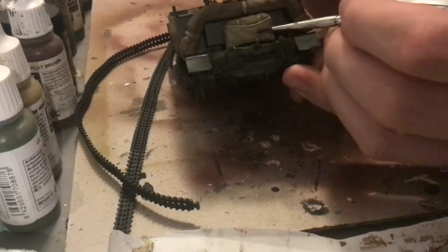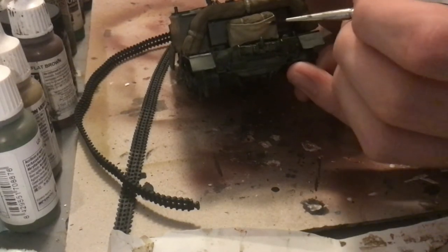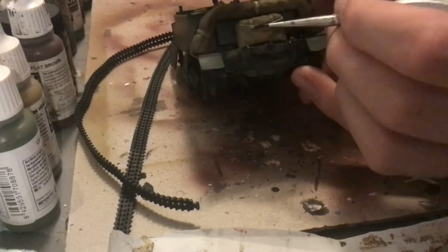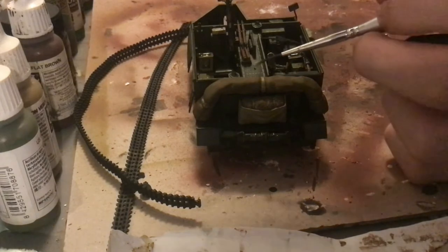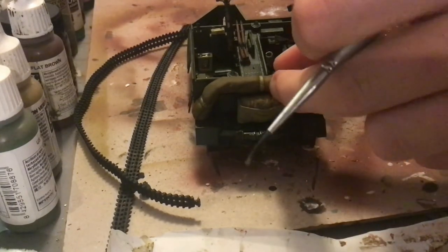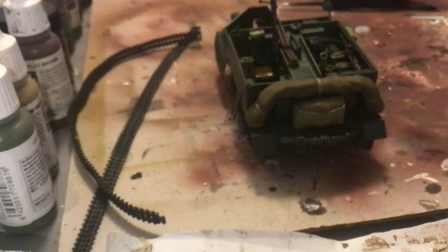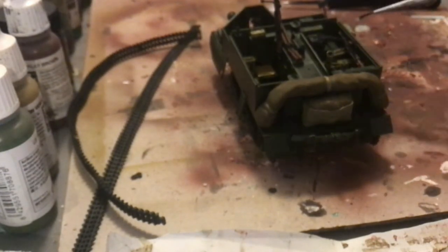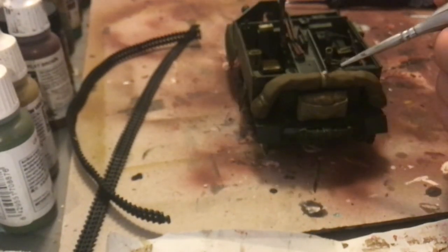We're also going to be adding some highlights and shadows to the cloth. For khaki, the highlight is going to be pale sand and green brown is going to be the shadow. For the English uniform, it's darkened English uniform as the shadow and green brown as the highlight. This also brings the cloth colors together, as one of the shadow colors is the same as the highlight color for the other. Make sure this isn't too heavy — I'm smudging it with my finger a little bit to make sure it's feathered. You don't want these lines to be too definite as it looks a little bit weird. If there are no sharp edges, just make sure you get the upper areas.